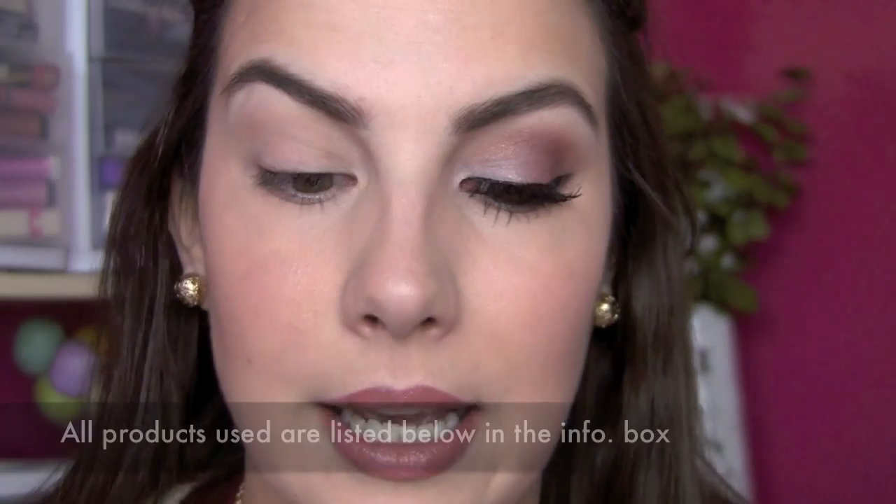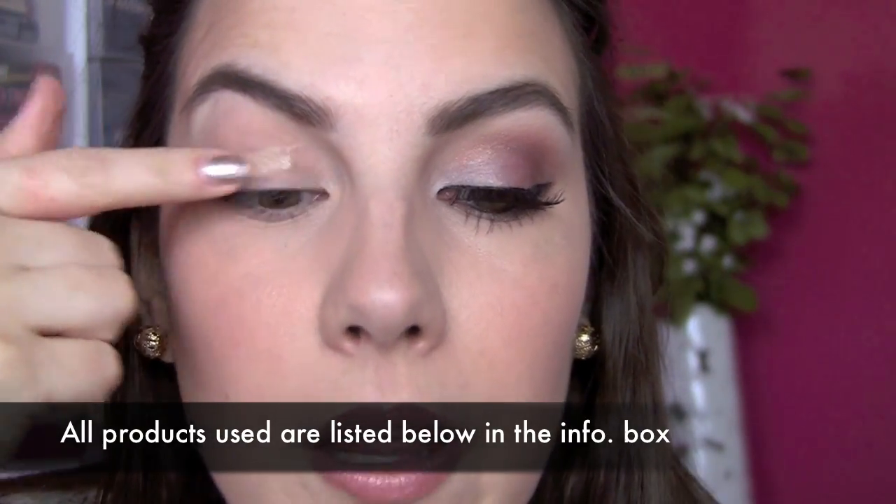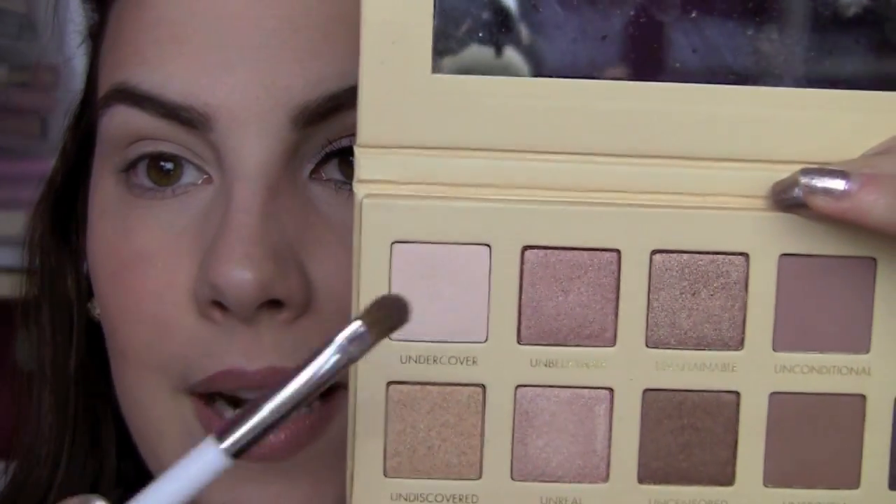I'm starting out with my Milani eyeshadow primer — just a little bit on my finger, blending it all over my lid up to my brow. Then in the Unzipped palette I'm going to the lightest shade, called Undercover. It's got a satiny finish, kind of a white creamy color. I'm going right into the inner corner with my Sonia Kashuk small shadow brush, then patting it all over the inner part of my lid, going about halfway in.